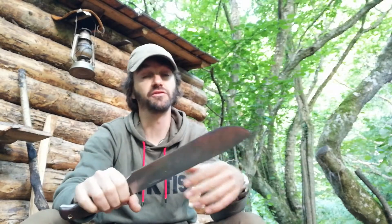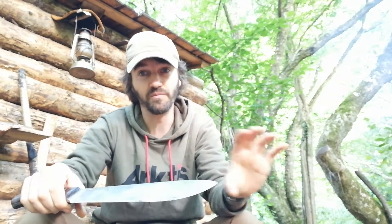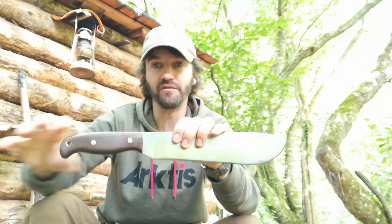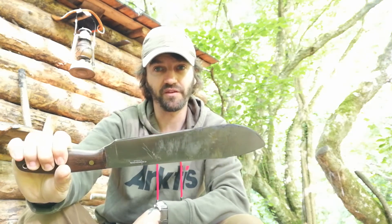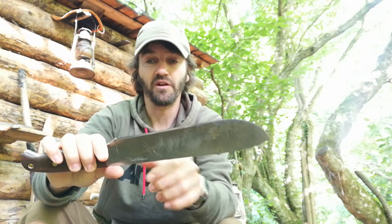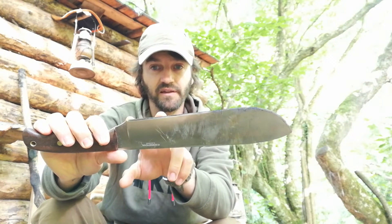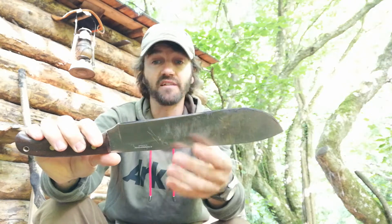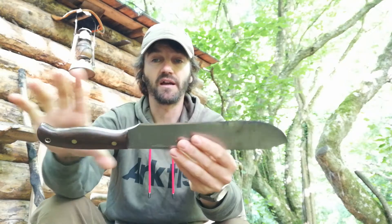Obviously people will say with a hatchet you can hammer stuff in like stakes, but all you need is a small bit of log that you can saw and then hammer with that too. That's my alternative. With the Toreva you've got that longer bit of handle so you can use it as a chopper, but I've been chopping with this and it's been no dramas at all. The only difference is the Scrama has a different bevel here for fine work.